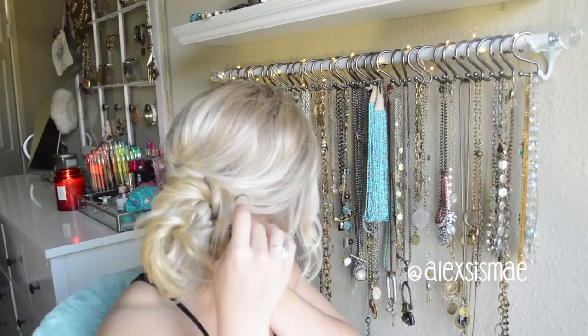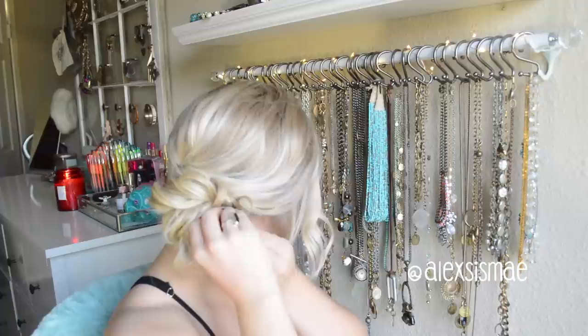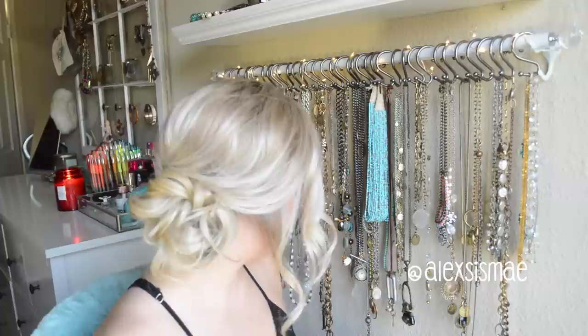That just gives you a little bit more of a softer look. I really like to utilize my mirror to take a peek at what's going on with my hair to make sure I have all my pieces exactly where I want them.